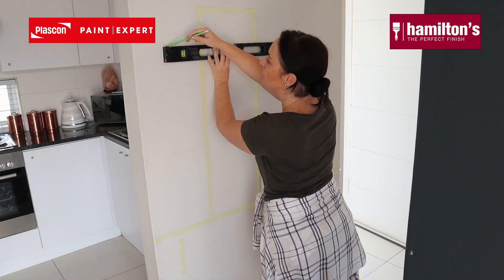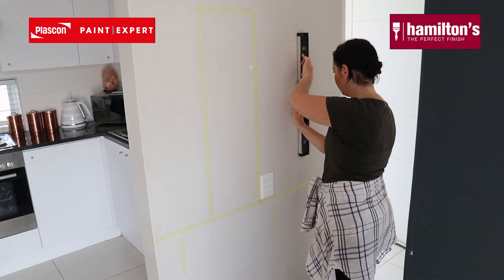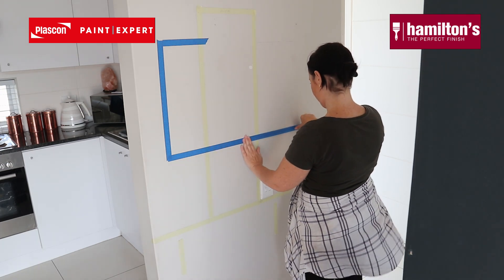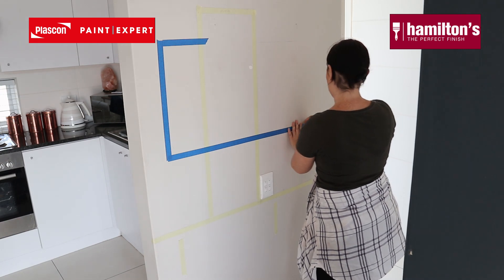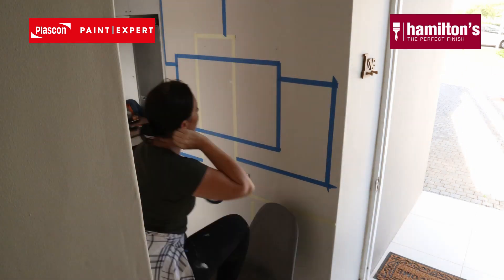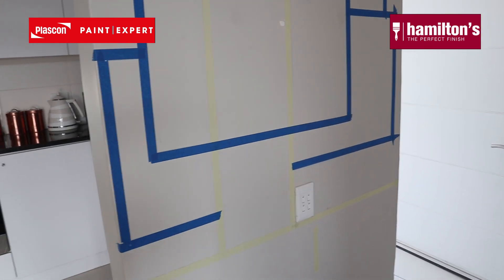Now I'm using a level and a pencil to mark out the five squares that I want on this wall, that are going to look like they're layered behind the first square which is behind the mirror. Once I'm happy with the shapes and placements, I'm going to use the Hamilton's blue tape — it's great quality tape, it's going to stick well on this very smooth wall. I'm just pressing it down firmly with my hand to make sure that I get crisp lines, and I'm happy with the placement of the painted layered squares.